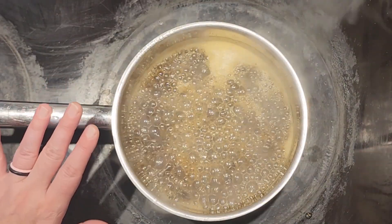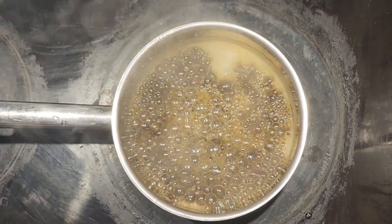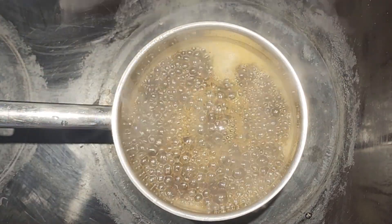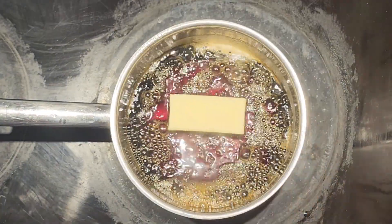Once you have it calmed down, you are going to set a timer for four minutes and let it simmer on low. The four minutes is up.